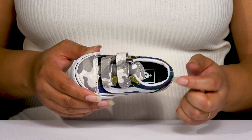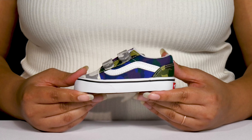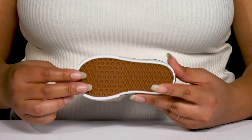Inside, there's a textile lining with a cushioned footbed to keep them comfortable all day. They're lightweight, and the midsole is vulcanized for flexibility, making them great for all-day wear. And it's all on top of a durable rubber outsole that has the signature waffle tread for traction and grip.